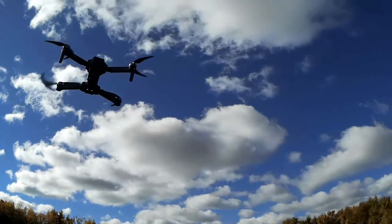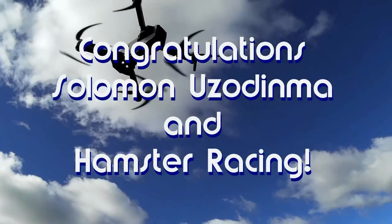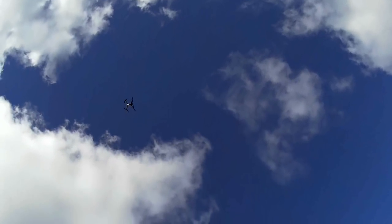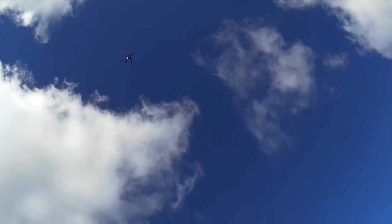Good morning, QuietCopter101 here, and today's shoutout goes to Salomon, Uzodinma, and Hamster Racing. Both were first to say first in one of my recent videos, and both win a shoutout, so congratulations.